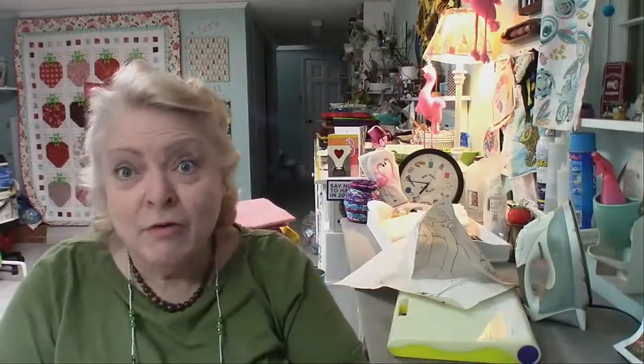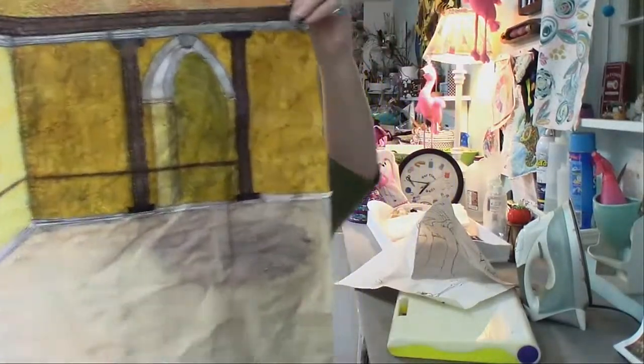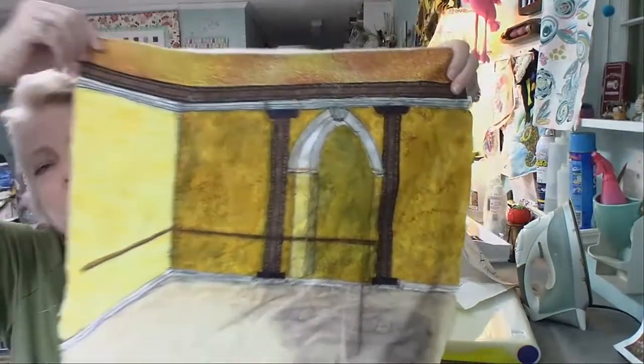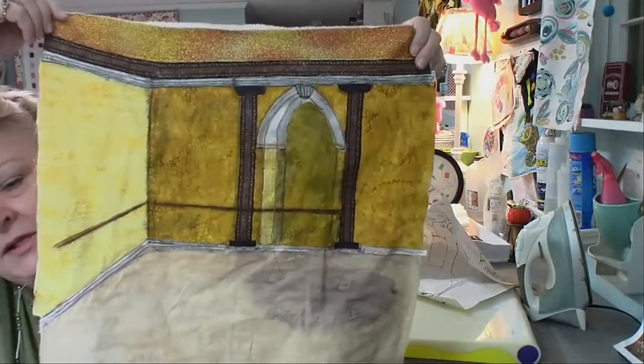Here is my background, and like I said I've been working on it, trying to make it come to life because I want it to look like an old Parisian dance studio.